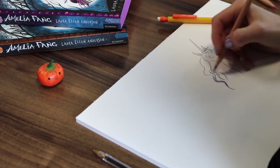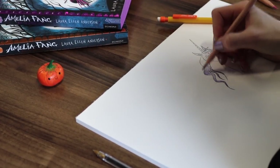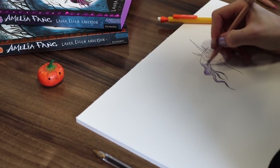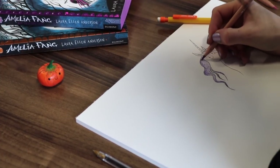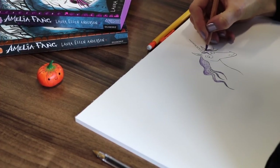Now you can do what you want with your unicorn's mane. If you want to add some decoration to the mane or the horn, add some flowers, some stars, or even mix it up a bit and add some spiders.